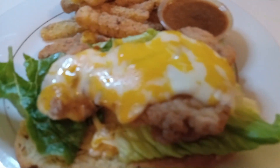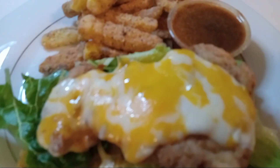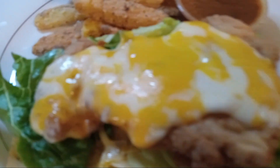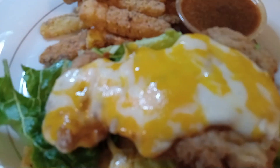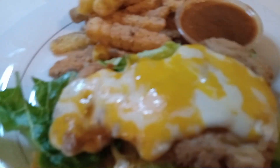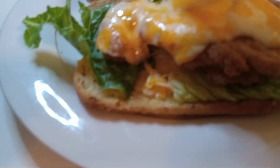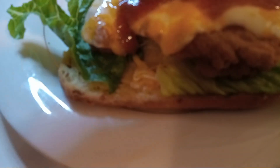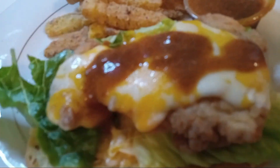Okay everybody, we already did our chicken and we chose Colby Jack cheese — you can use whatever cheese you like. You may like pepper jack, mozzarella, or American cheese. I did use my romaine lettuce, and I'm going to go ahead and put some of my fry sauce onto my cheese. I'm going to add some more onto my focaccia bun.